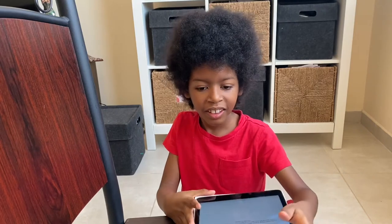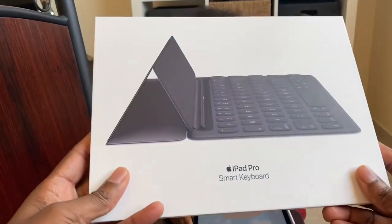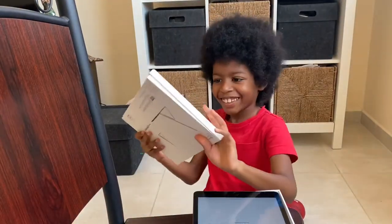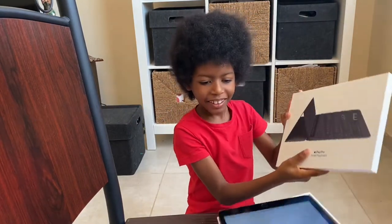Right guys, for the second unboxing. Here you go. What is it? Keyboard. Keyboard case. Maybe we should have a look — so this is another unboxing guys. Another unboxing. iPad.